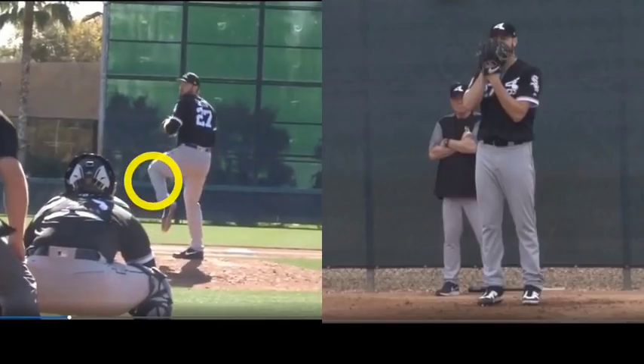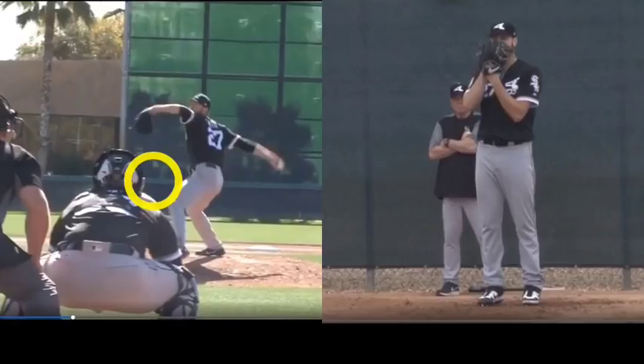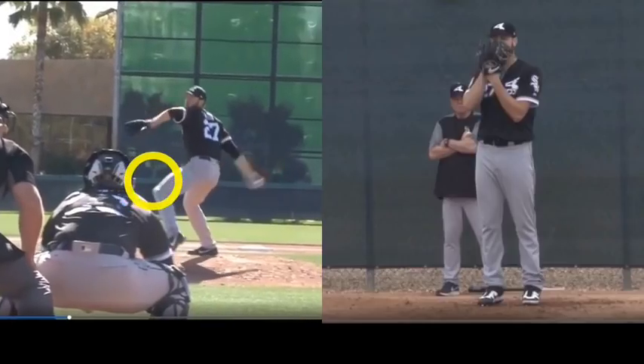Now, the next thing you're going to notice is: watch as soon as this starts to open, how the arm just continues to climb. It's not really loading.